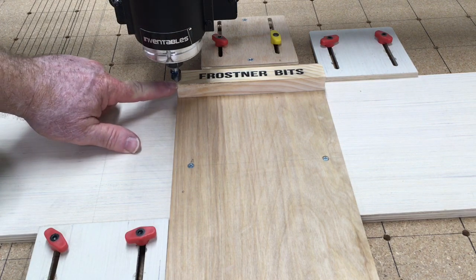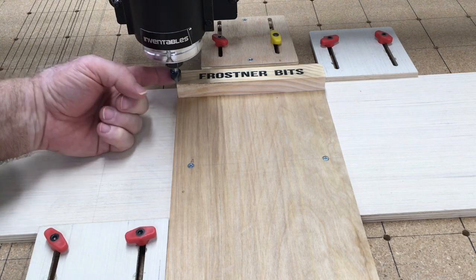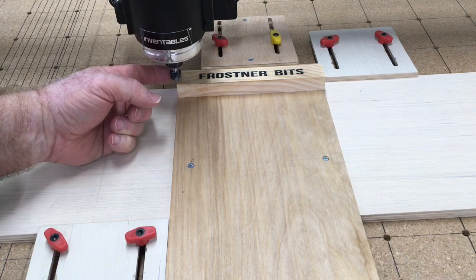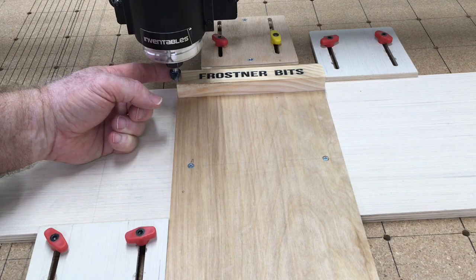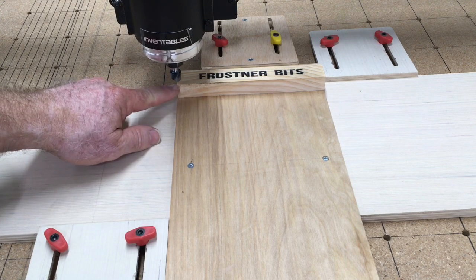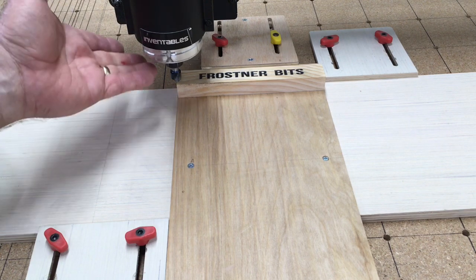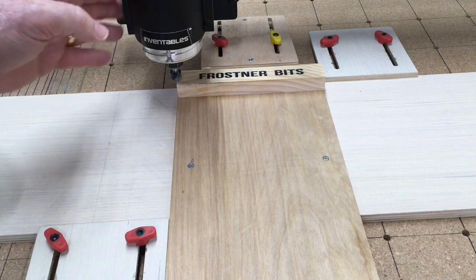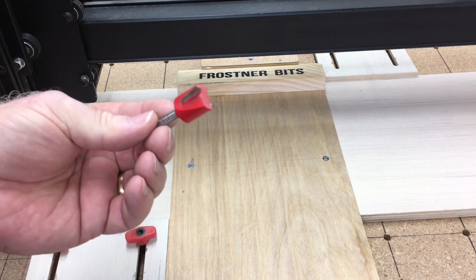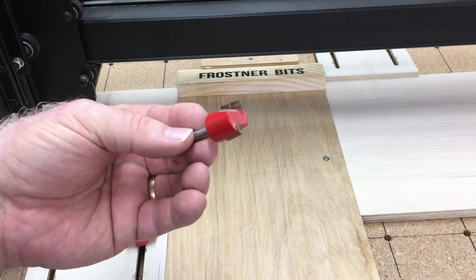I've set my XY zero point at the bottom left-hand corner and I used the 90-degree bit. Now what I'm going to do is change this to a flat bit that's 0.75 inches — I'd have a difficult time trying to get the exact home position using a bit that large. So now I'm going to move this out of the way and mount that bit into position. This is the bit I'm going to use to erase my misspelled word — it's a flat bit three-quarters of an inch in diameter.